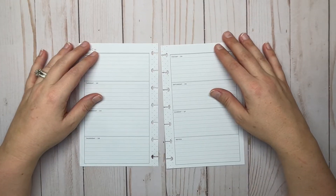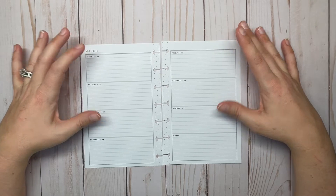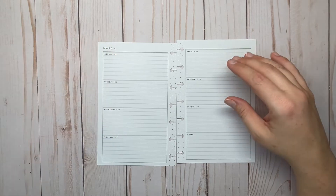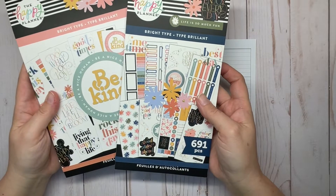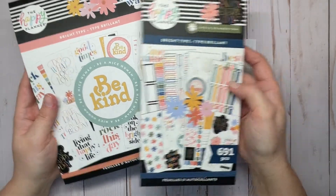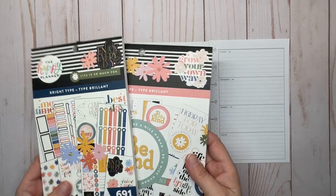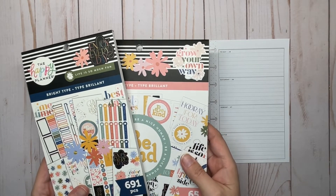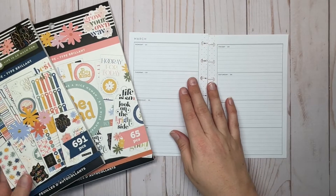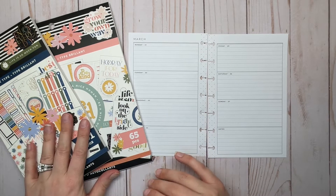Hey everyone, welcome back to my channel Plans with Amanda. We're planning in my mini on-the-go Happy Planner today for the week of March 21st through the 27th in a horizontal spread. We're going to be pulling in stickers from the Bright Type sticker books — I've got the regular size sticker book and the large sticker book. I'm excited to use these; I've never used them before. They came out maybe a couple of months ago and I found them at Joann.